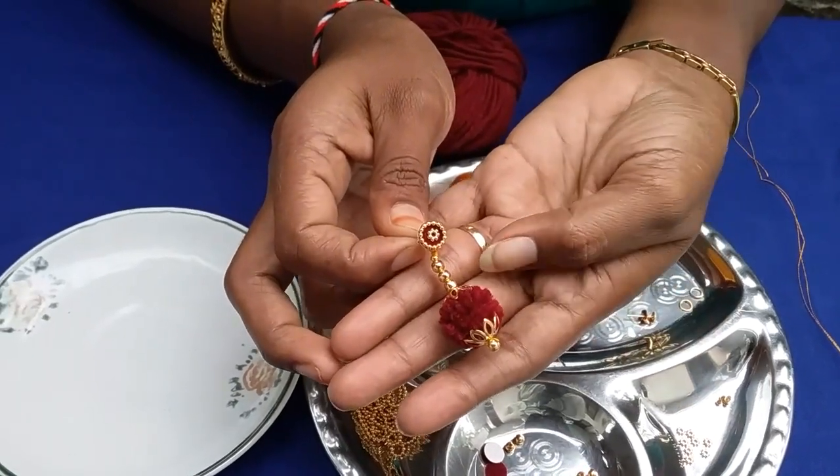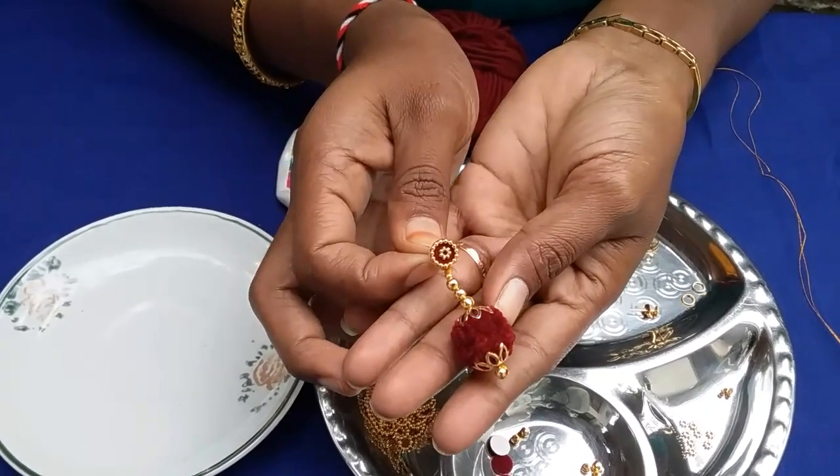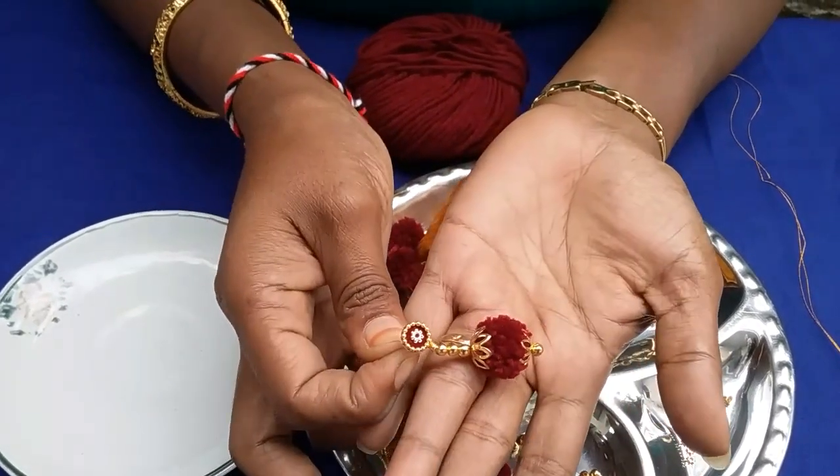Hi, welcome to Village Kids. Today, we are going to make one earring.